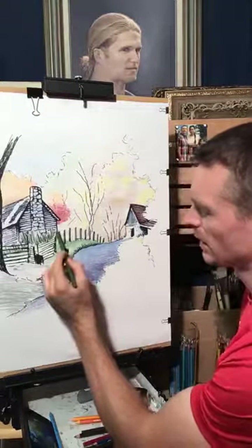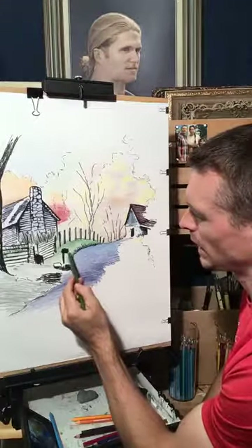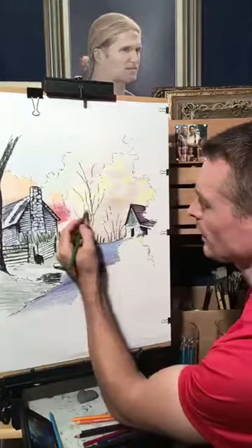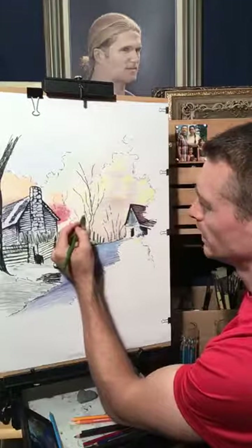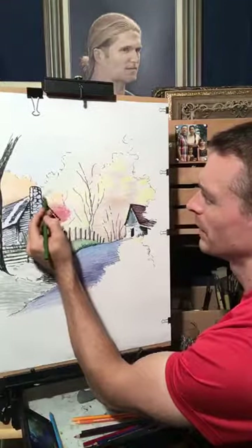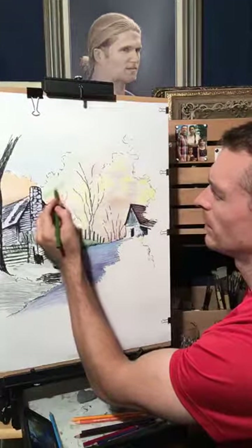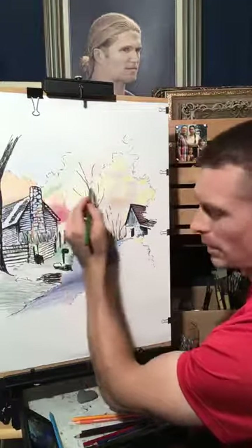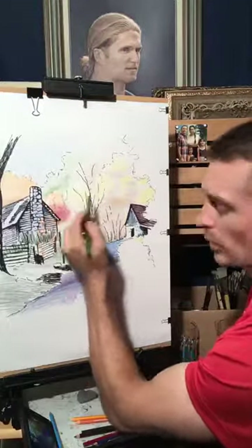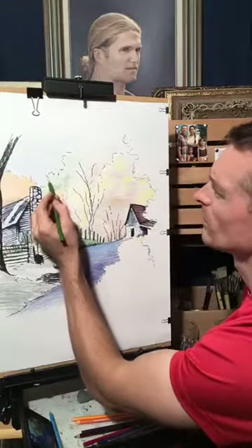It would be arrogant to say I can do anything — not true. But I think humans are capable of learning almost anything. I don't think we're all a Van Gogh or a Monet or a Michelangelo — those are special gifts that come around once every hundred years. But if you want to learn how to speak French or play piano, you could learn. Maybe it won't be the greatest ever, but you could learn. That was my soapbox for the day.